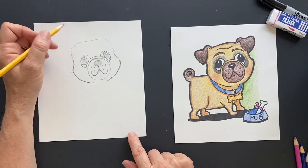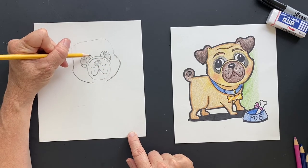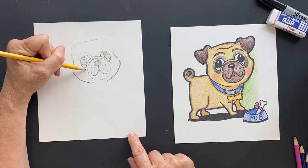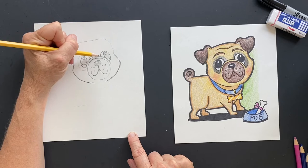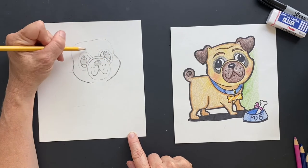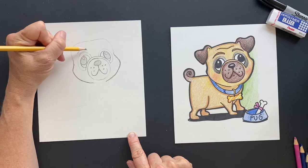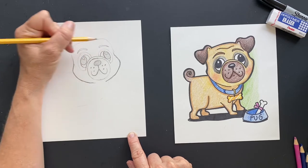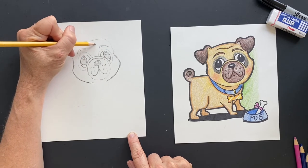Now around here, we're not going to Sharpie this part — this is going to be gray. So don't Sharpie around the eyes — that's just where it's going to be gray. And then we're going to do his eyebrows — so he's got little eyebrows up here. And we're going to give him a wrinkly forehead, so it's just going to go down and then up.